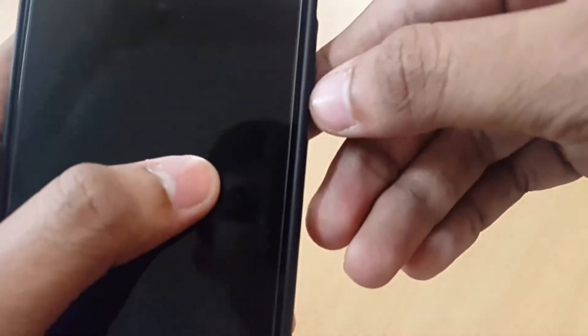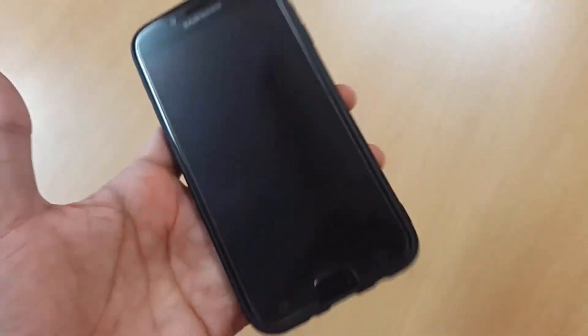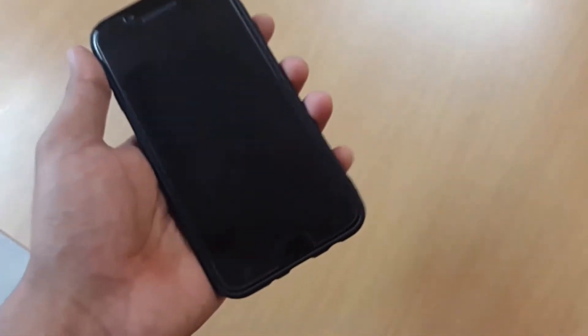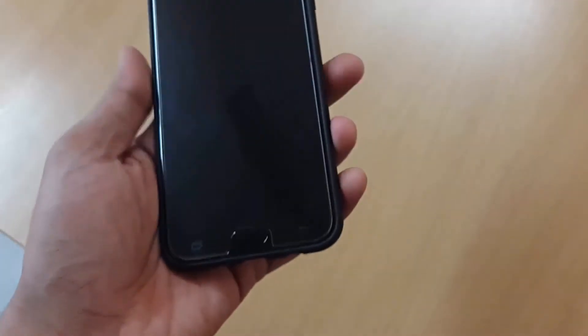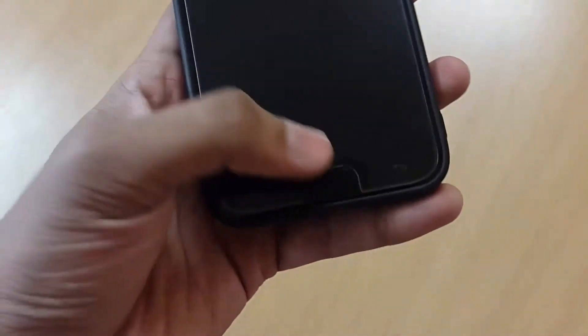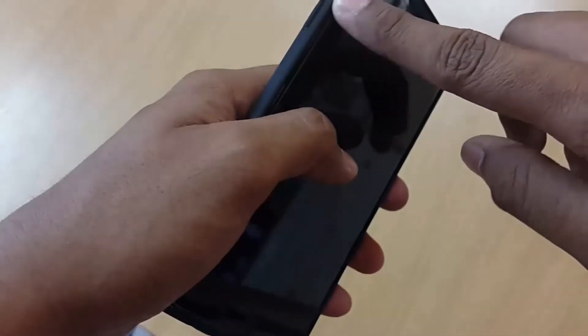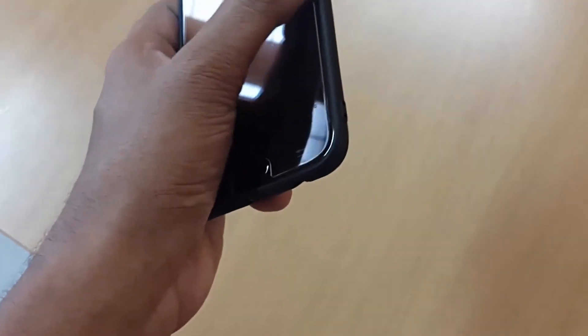Everything is open and you can see there's a gap between the screen guard and the case edge — that's a good thing. If there's no gap, the case will push the screen guard out. This is tempered glass so it would be costly to replace if it pops out. With the screen guard on, it does have a lip, though it's not very visible.